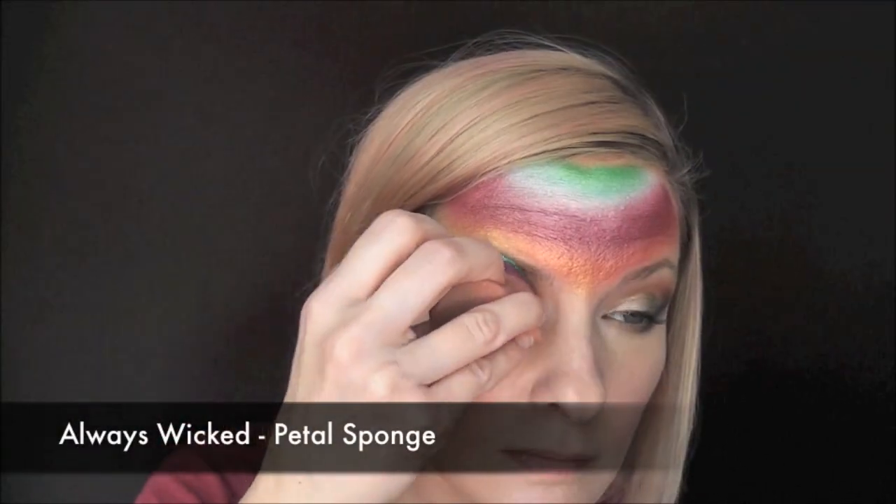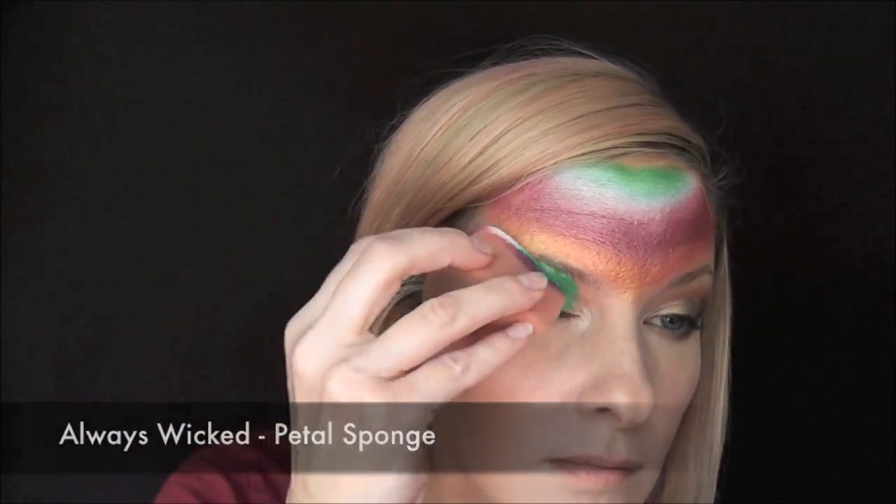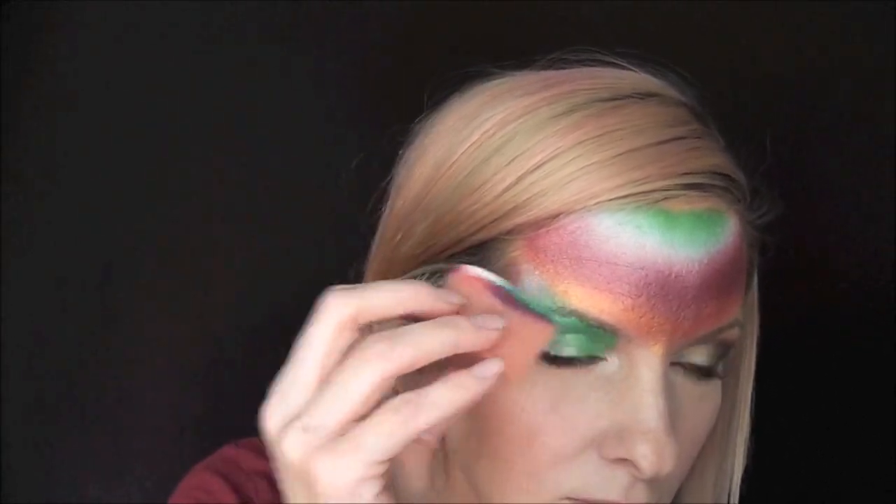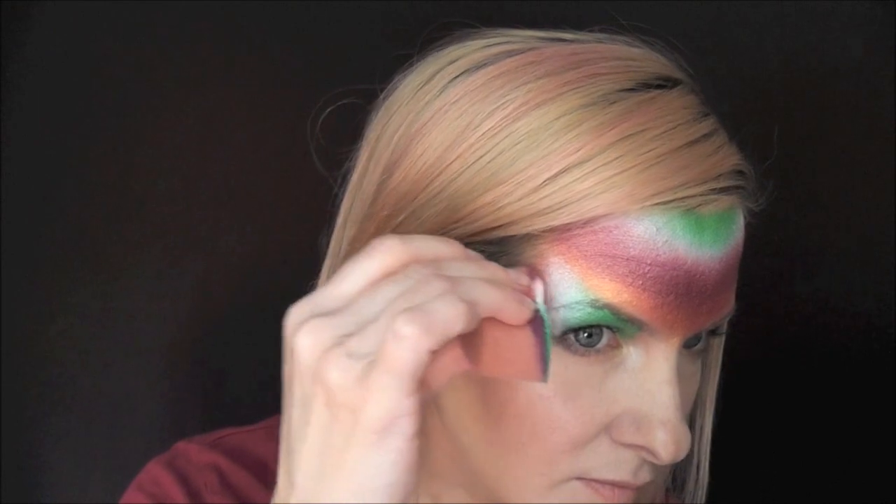Next, to go over the eye area I'm going to be using an Always Wicked petal sponge. I'll start with the metallic green in the inner corner of my eye and then just pat in a butterfly wing shape.